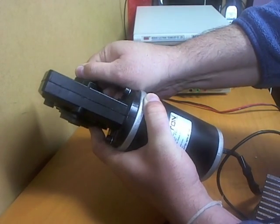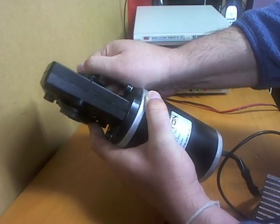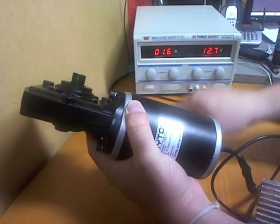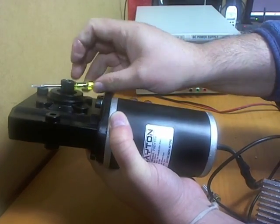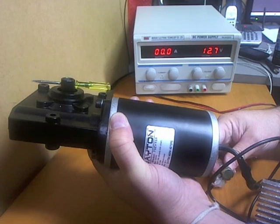That's 20 newton meters — you'd expect that's not going to be real easy to stop. But you can have a go; slow or as fast as you want, as you can see here.